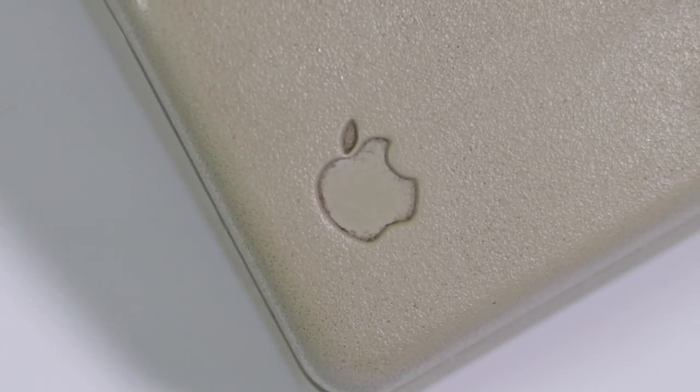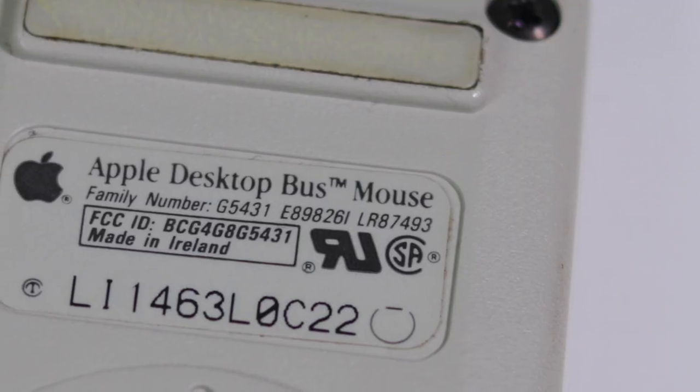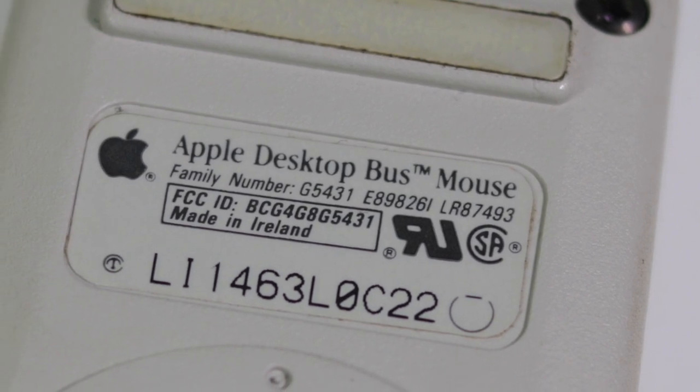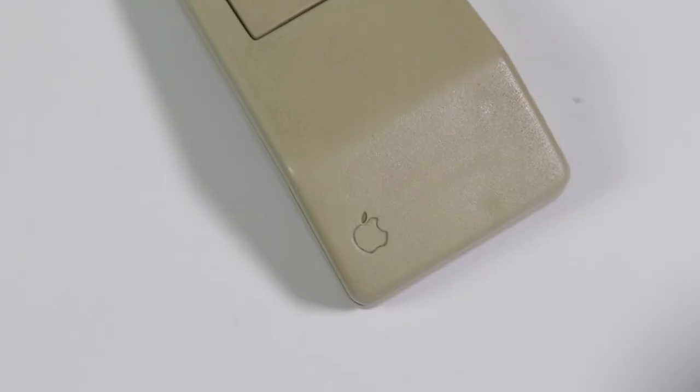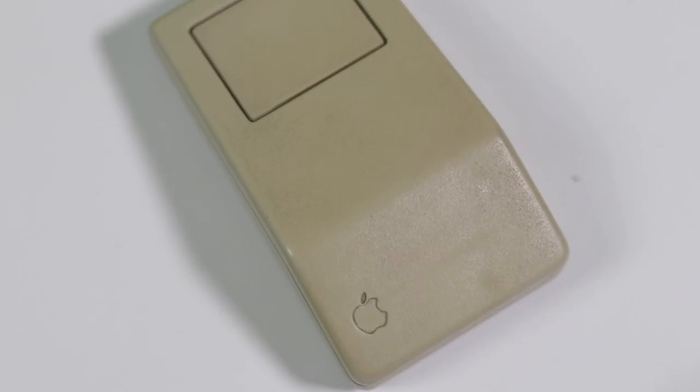Hey everyone, how's it going? Elliot here. Welcome to the second channel where we're going to be doing something a little bit different. I have in front of me an old Apple Macintosh mouse which is for a project that is coming up on the main channel, but I thought I wanted to go into a bit more detail on this and make it a separate video. I hope you guys enjoy.